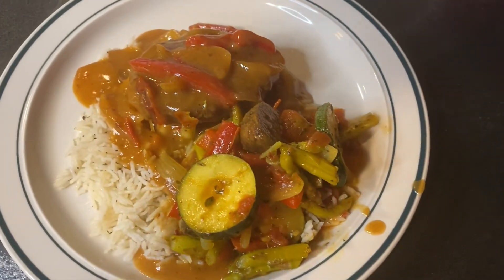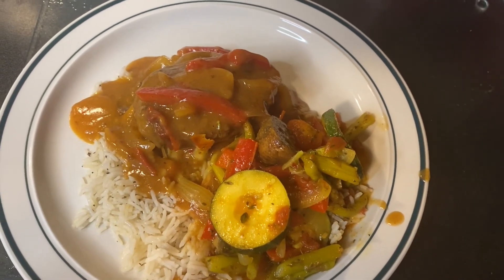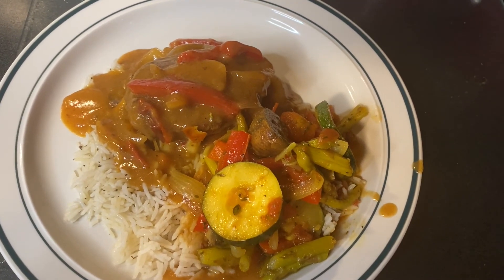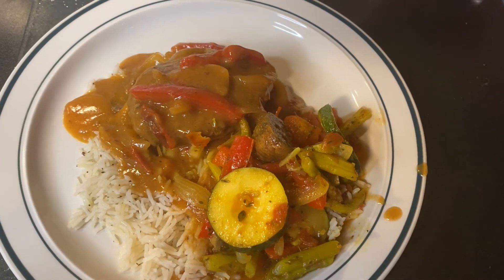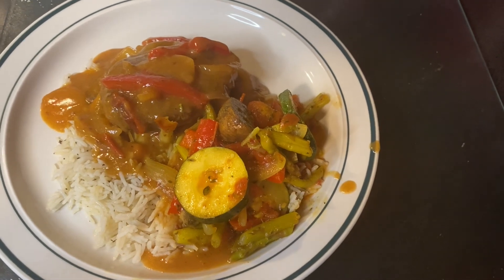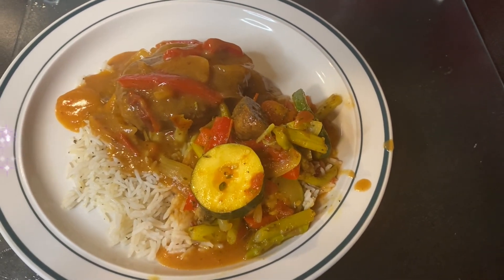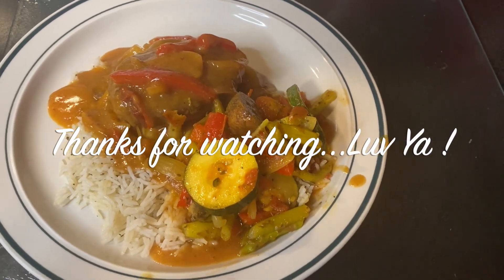Everything will be listed in the description below. Thank you for stopping by one more time to watch an easy meal be made, although it was a couple in one. If you don't mind sharing, subscribing, and liking, I'd appreciate it. Thank you again for coming by. Stay safe. As-salamu alaykum. Bon appétit.